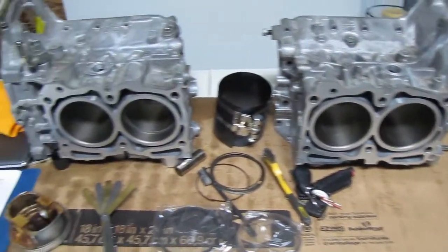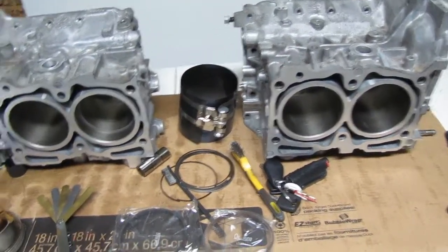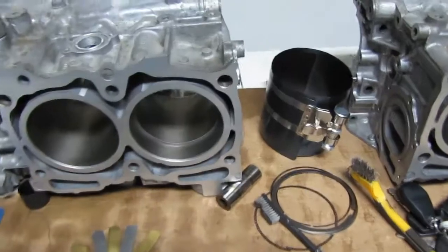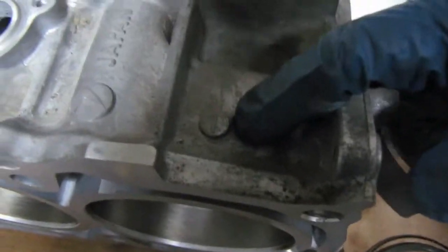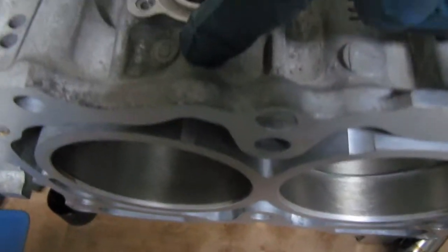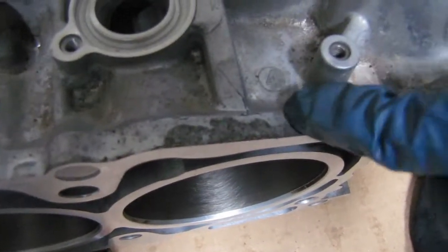What we have here is two halves of the Subaru 2.5i block. You'll find that your cylinders are numbered 1, 3, 2, and 4.